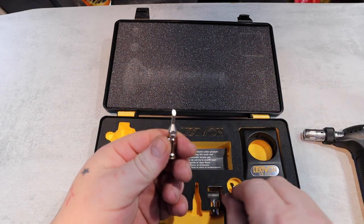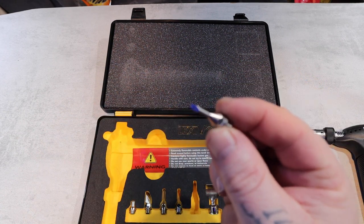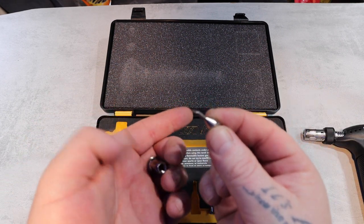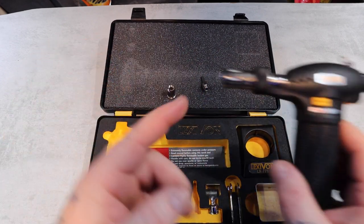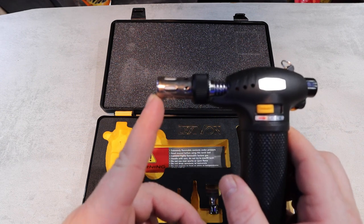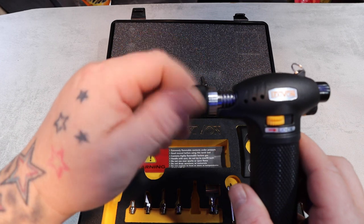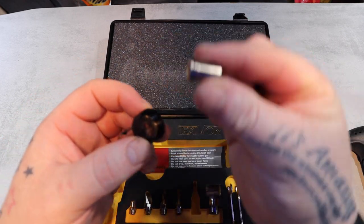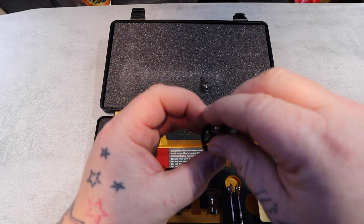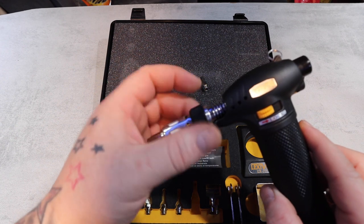Those basically just undo things, but to be honest they're not that hard. This tip will be your soldering tip for doing soldering jobs and things like that. But this is the most important piece - the end of your actual torch will screw off.